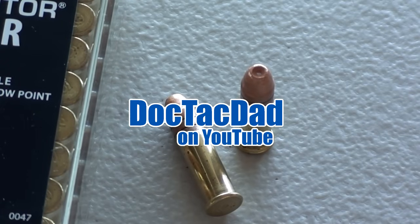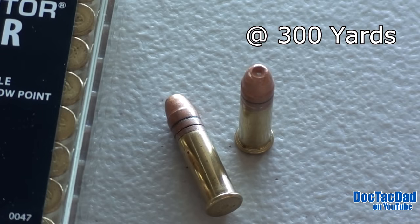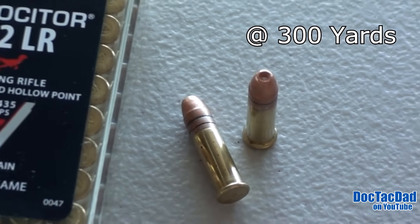In August 2011, I produced my most popular video to date. In that video, I shot a 5-inch beef chuck roast wrapped in 4 layers of denim in the front and 4 layers of denim in the back with this round, the CCI Velociter.